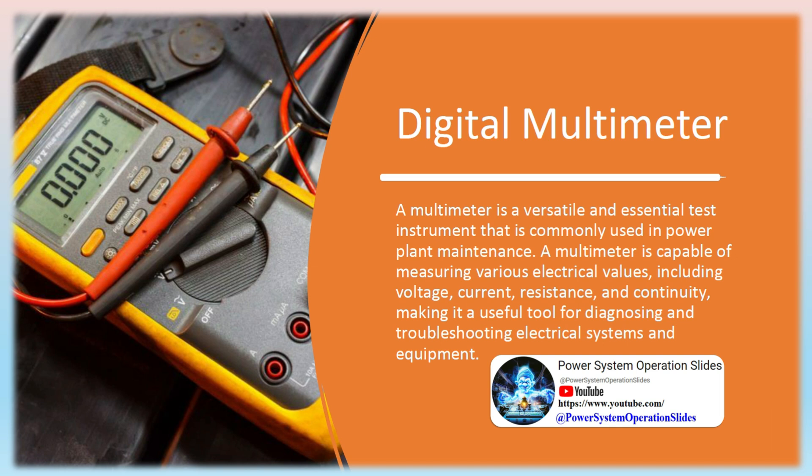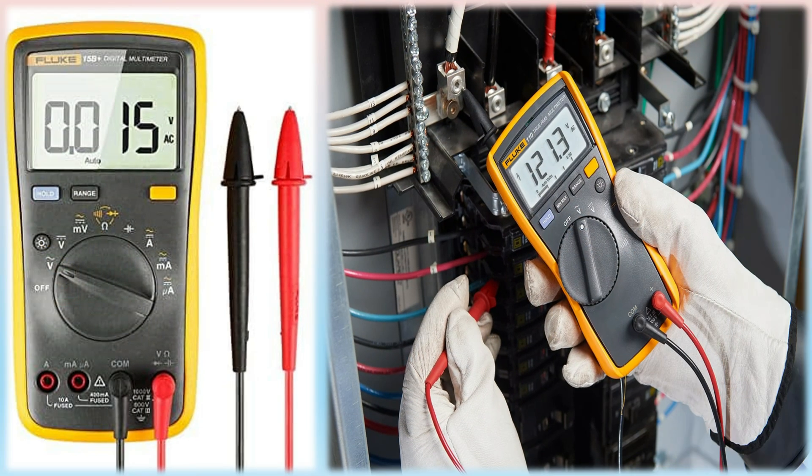A digital multimeter (DMM) is like an electronic tape measure for making electrical measurements. It may have any number of special features, but a DMM primarily measures volts, ohms, and amperes.